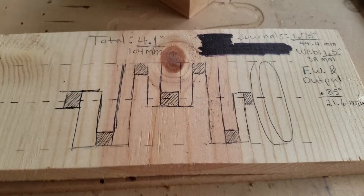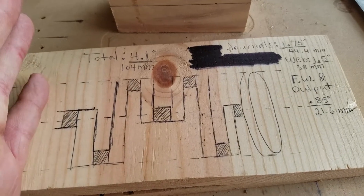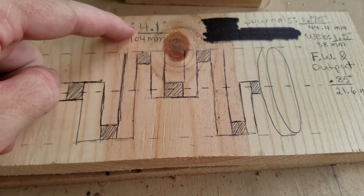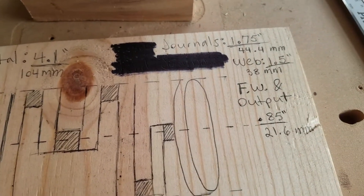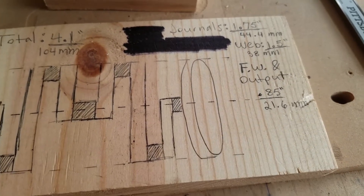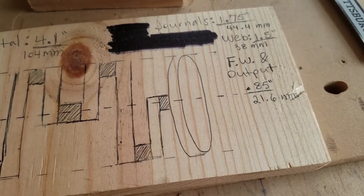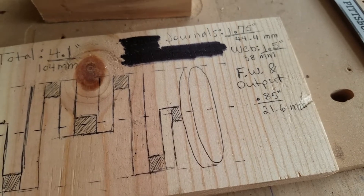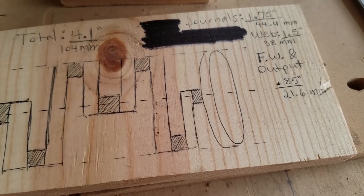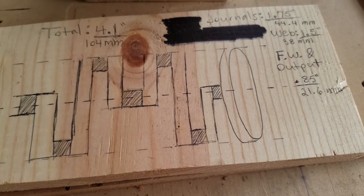I wanted to make sure I had enough room on this piece of wood to do what I wanted. We're doing quarter inch journals and quarter inch webs - everything converted already: 4.1 inches total, all journals add up to 1.75 inches, all the web adds up to an inch and a half. With the flywheel and the output shaft I have 0.85 inches or 21 millimeters, which should be enough. It's really just a toy so if it doesn't work out I'm not gonna be all that upset.